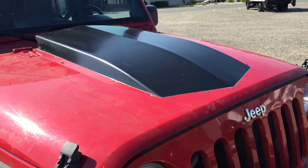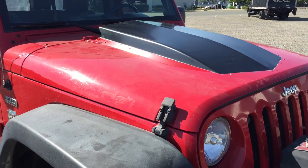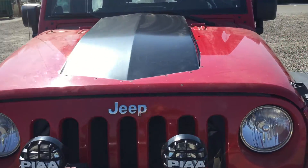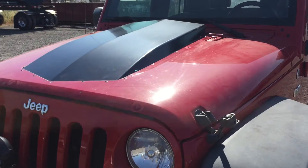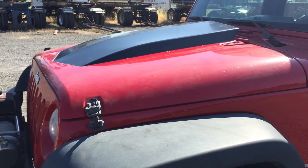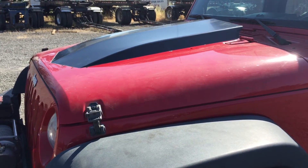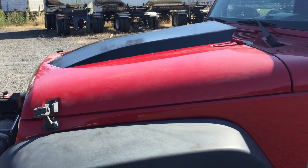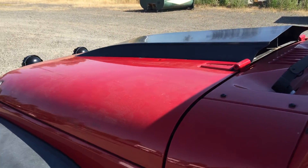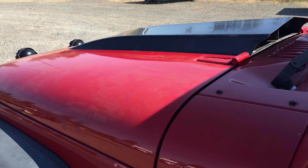We did it on another Jeep and it seems to work really well, so it's just an idea we're testing. This Jeep is going to go up to Colorado and he's going to test it up there. So this is our heat reduction hood that we've been testing, and we're going to start marketing it and getting it out there for people. It works out really well.